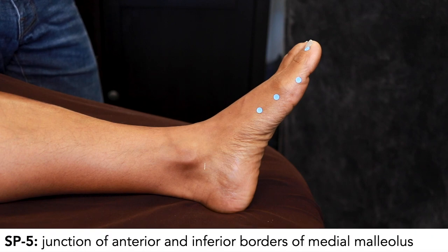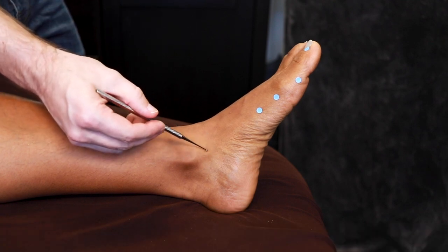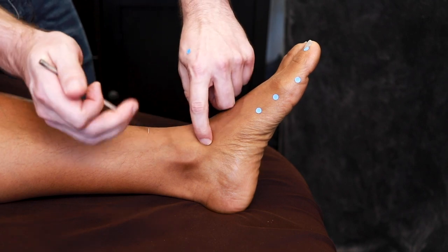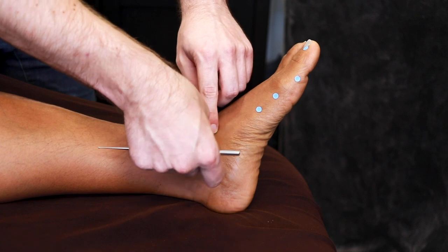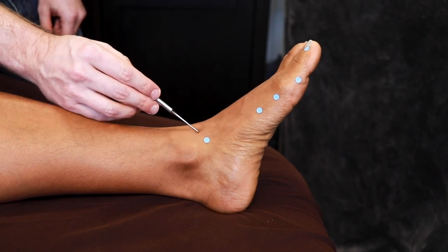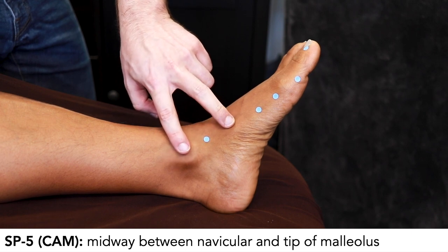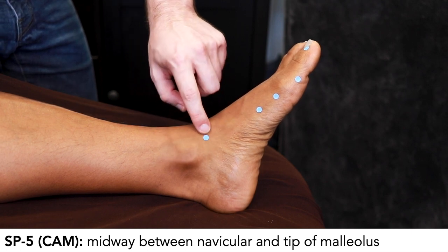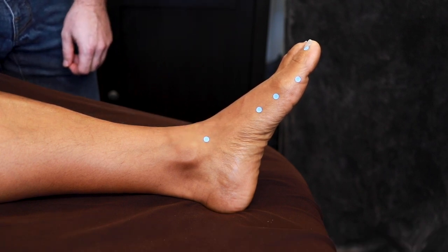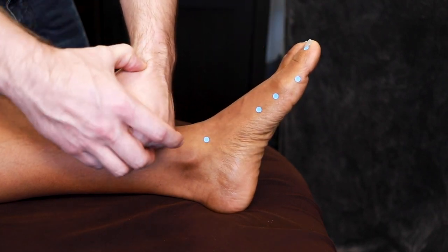Spleen 5 is at the junction of the lower border and anterior border of the medial malleolus. If we draw a line at the inferior border and the anterior border, where they come together is Spleen 5. If people have trouble here, they come up too close to the tendon, and that's Liver 4. What I've heard some people say is to use the tip of the malleolus and the navicular bone, then come halfway for Spleen 5 — that prevents you from drifting into Liver 4 territory. This point is right where the ankle bends, so it's kind of like the LI 5 of the foot.